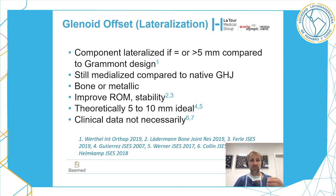This remains medialized compared to the native glenohumeral joint. You can obtain lateralization with either bone or metal, and lateralization will improve range of motion and stability. Theoretically, the ideal lateralization is between five to ten millimeters, though clinically it does not seem so critically important.